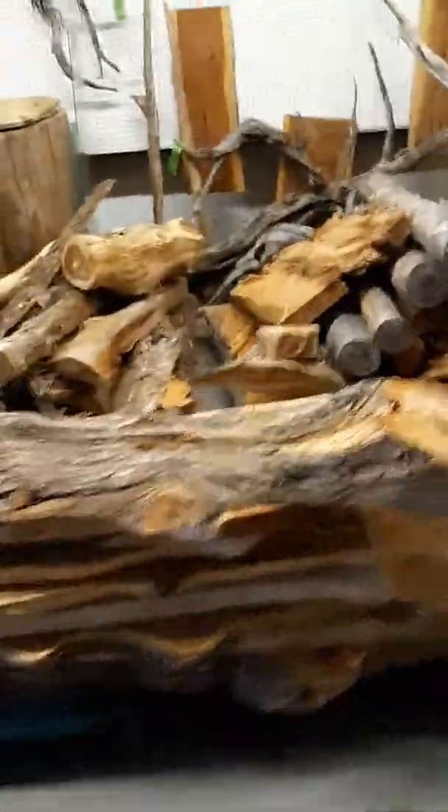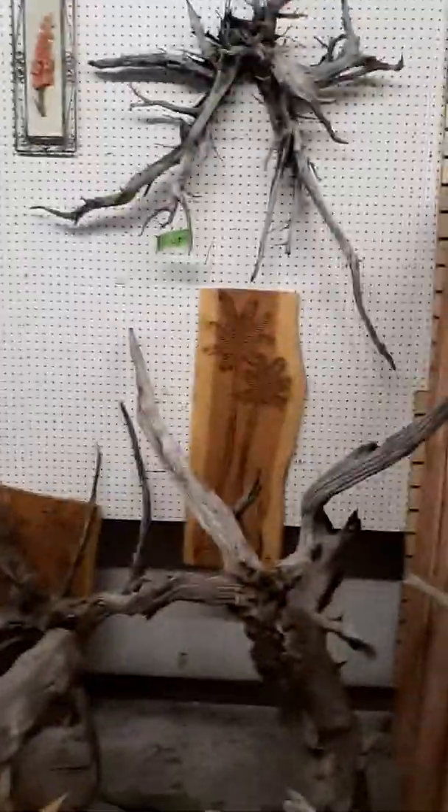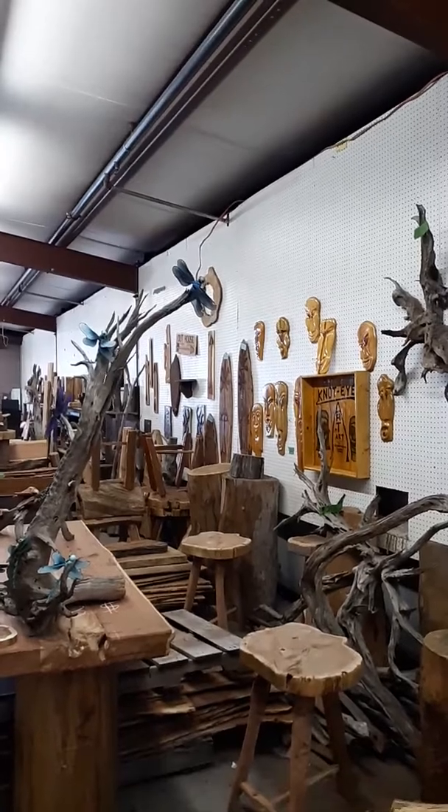I've got some more cedar planks and various cedar. There are some of my palm tree carvings, and I've got some more down there on the wall.